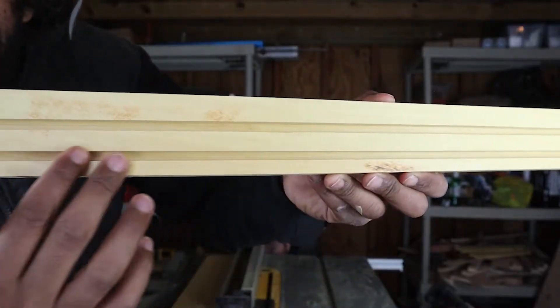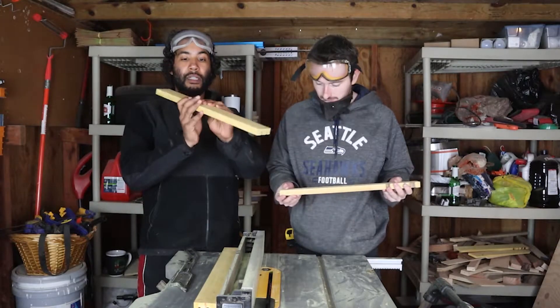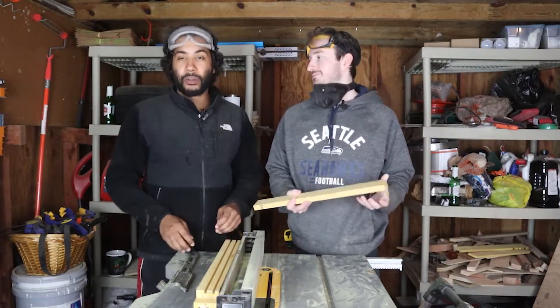Got all four of these grooves in here. Then we're going to miter — hit these with the miter so everything is nice and even. And then we are going to get that acrylic going.